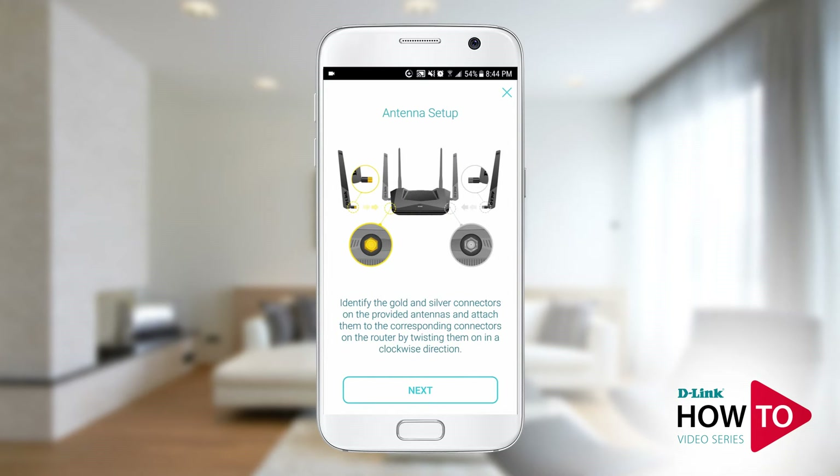Some routers come with detachable antennas. In this case the DIR-X5460 has two detachable antennas marked with gold and silver connectors. As per instructions on the screen, connect the one marked with gold to the gold connector on the router, and the one marked silver to the silver connector on the router. If your router does not have detachable antennas, you will not see this screen. Tap next.